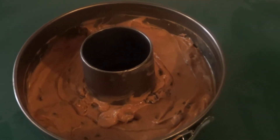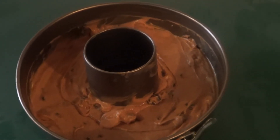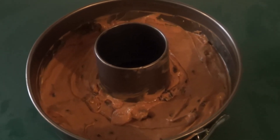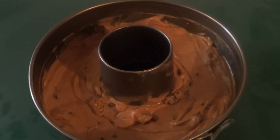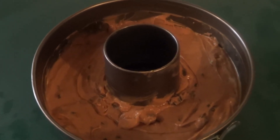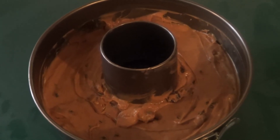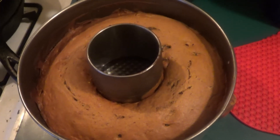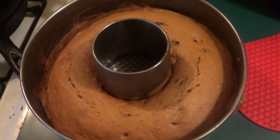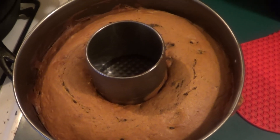This is a springform pan — it will make it a little easier to get it out. We're going to put it at 350 degrees on the center rack in the oven. Let it go for about half an hour, 40 minutes. Insert a knife or toothpick; when it comes out clean, it's done. We'll let it cool and then we'll ice this. It's about 35 minutes in a 350-degree oven. We're going to let this cool and then we'll go from there.